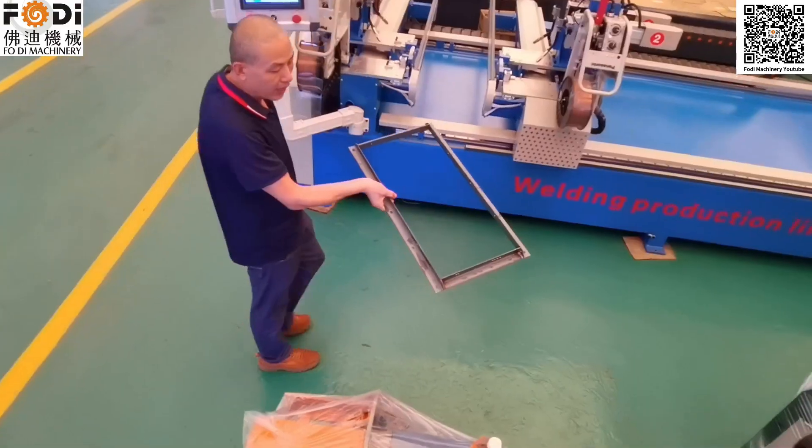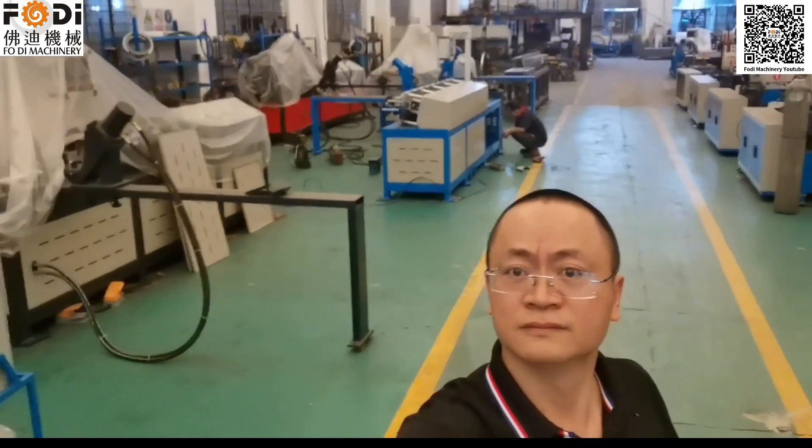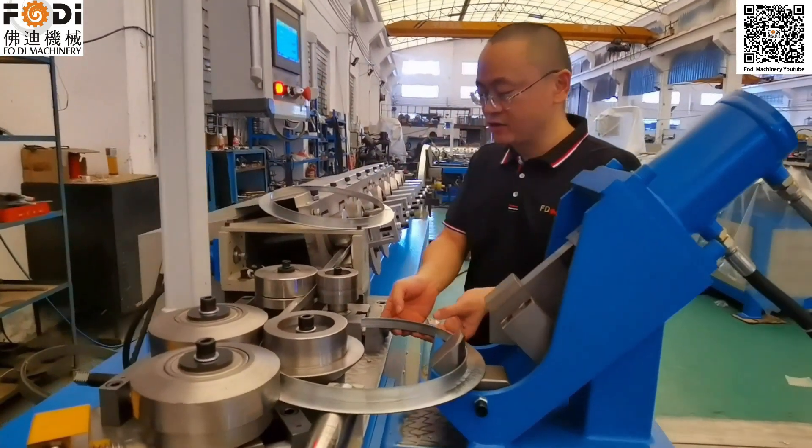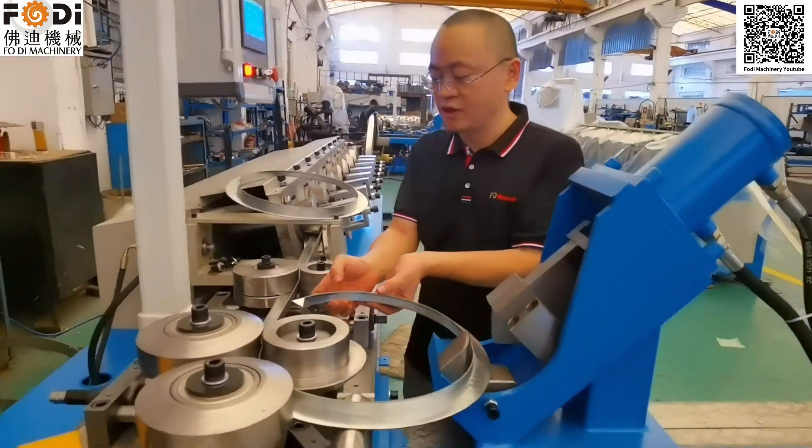This is a welding machine working side. The maximum anchor is 1.6 meters by 1.30 meters.